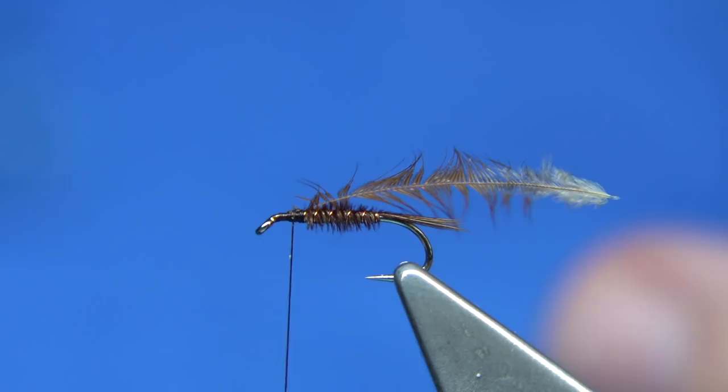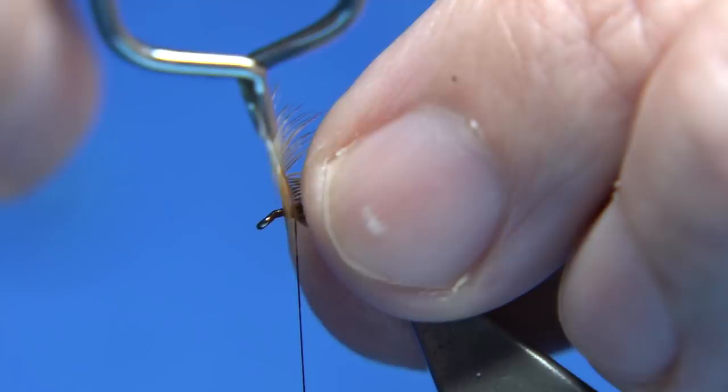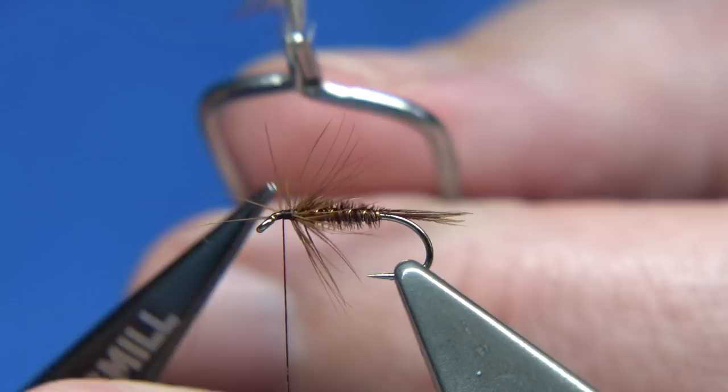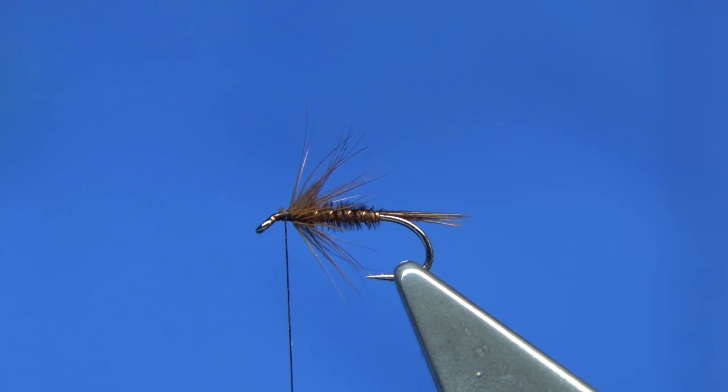Back to the hackle pliers. Depending on how good the feather is and how thick the fibres are, for this hackle I'm looking at one, two turns, connected with a third turn — that's fine. Cross your thread, three or four turns to make sure it's secure, then trim away. There are some fibres going forward, so just draw them back and tidy up. Again, wax on the thread.